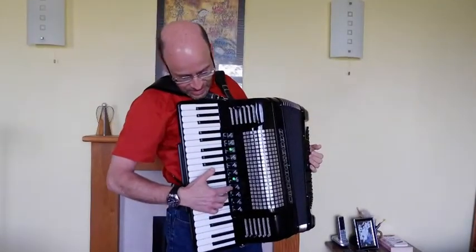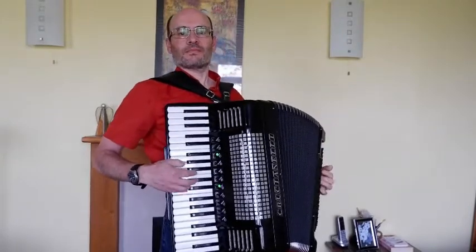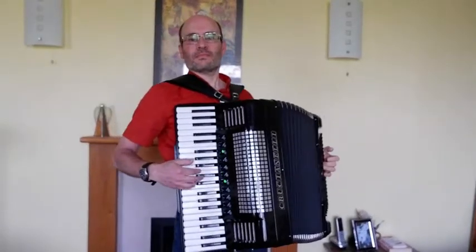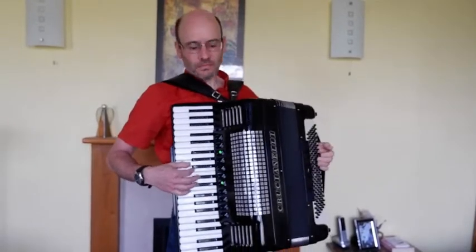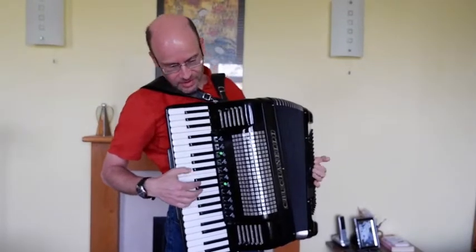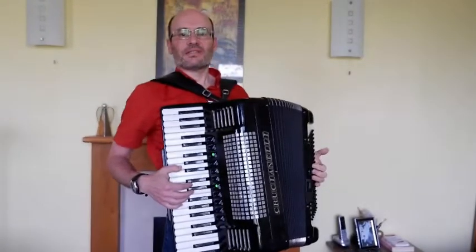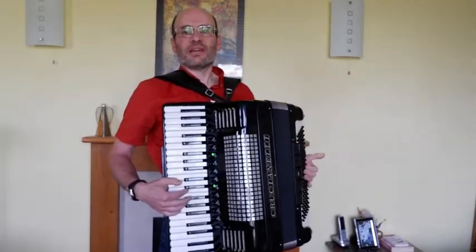So then we have the celeste coupler, which is just two reeds. Next up, this one is just called the accordion — you've got two reeds at normal pitch and the bass reed in as well.